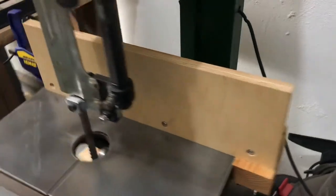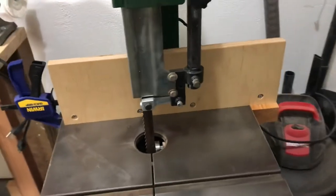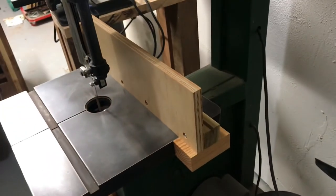I just made it six inches tall. So for zero dollars I have a fence, instead of spending hundreds. Thanks for checking it out.